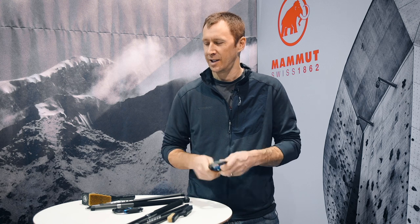My name is Dave Fuhrman. I'm the category manager for hard goods at Mamut Sports Group, and I'm here to talk about the Bionic Cross Lock Carabiner and the Bionic Cross Lock Ultra Tough.